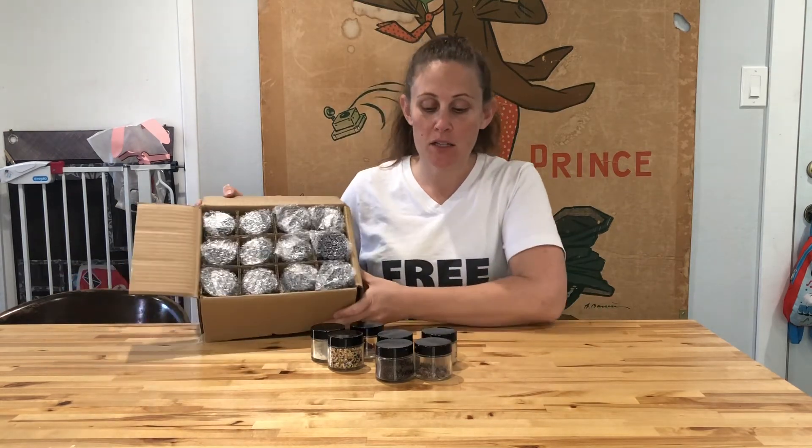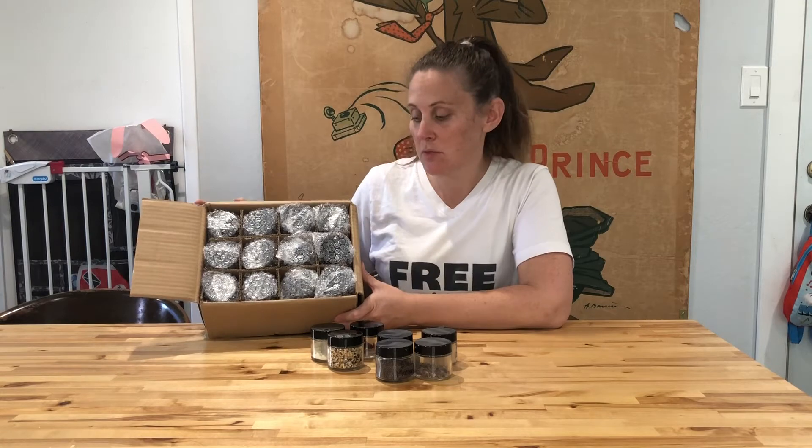I just ordered a second box of these really awesome two ounce jars. I wanted to show you how they come in the box and then I'll actually show you the jars themselves.